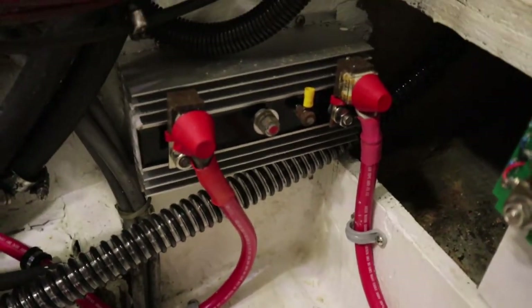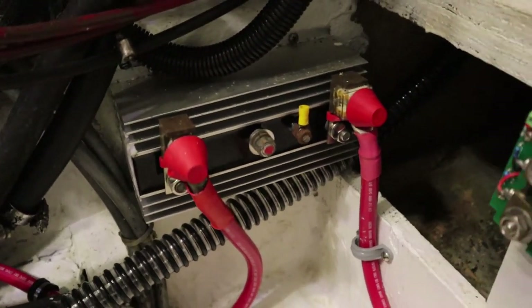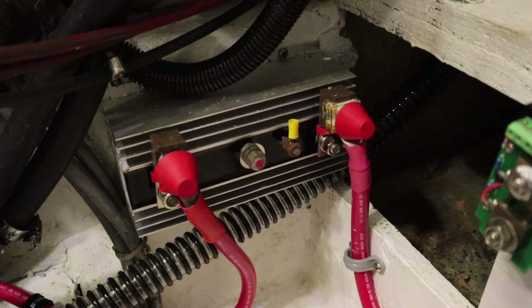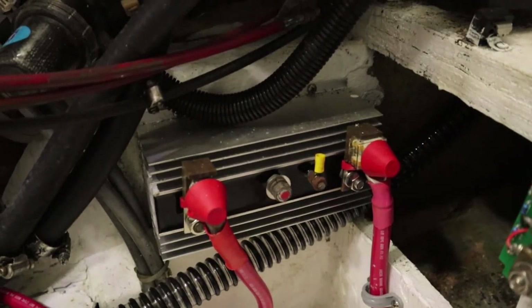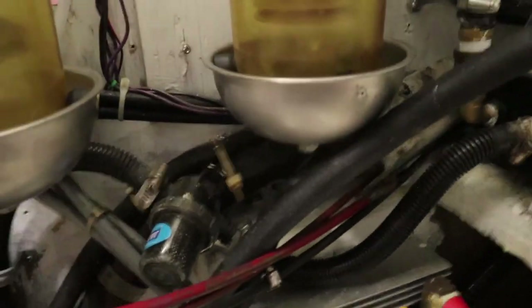Here we've got the collection point for the alternator off the engine, splitting to the primary and secondary batteries. This prevents you from back-feeding the alternator and blowing it out.